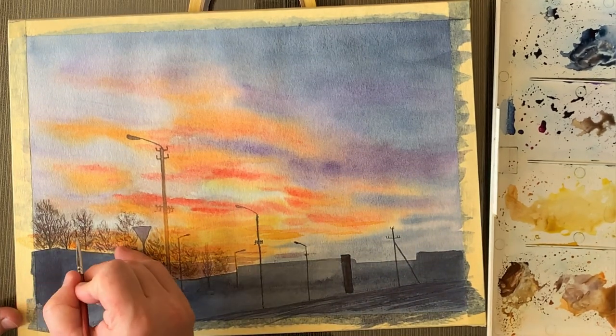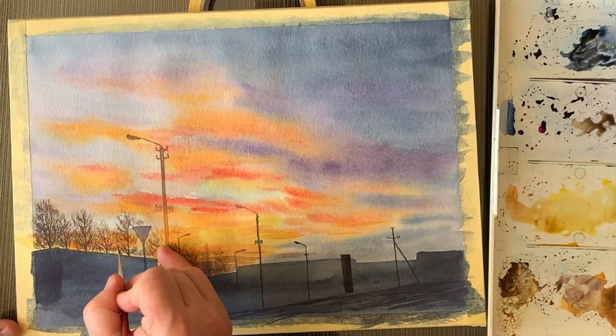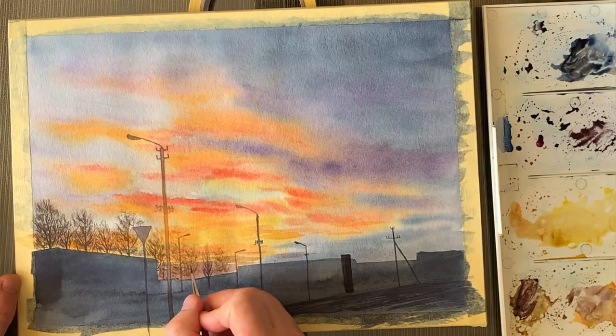You see, the highest pole is not black — it's actually dark orange because there's a bright spot of the sky right behind it.